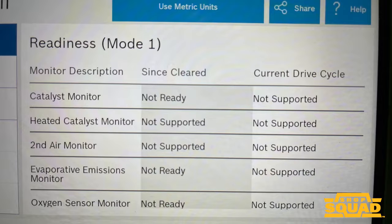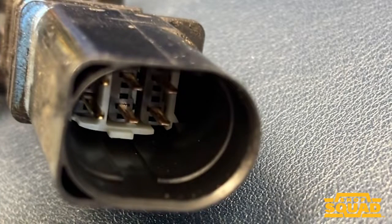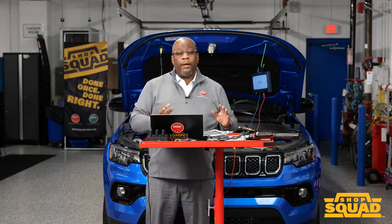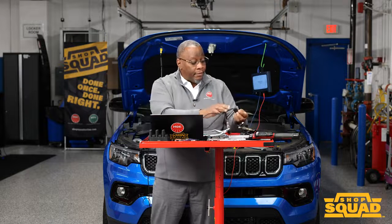Circuit testing is extremely important, but how we probe is equally important to review, because you could damage the oxygen sensor connectors and cause additional issues affecting the circuit. When probing, you may want to pierce from the harness rather than back probing. Back probing was the standard years ago, but connector designs today make it very difficult to back probe oxygen sensors or air-fuel ratio sensors.